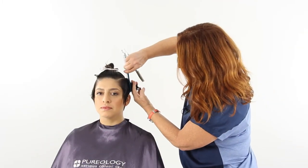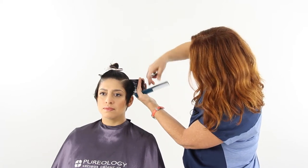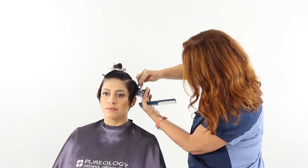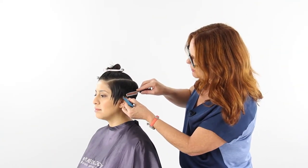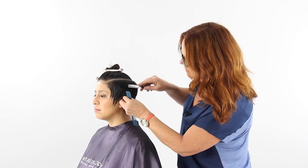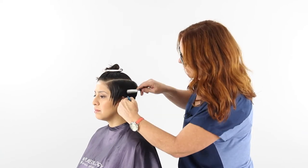Now I'm going to work through the sides with vertical sections, using that last section behind the ear as my guide. I'm going to start working around the ear, using just the tip of the blade again to start opening up around her ear so that we keep it soft still.